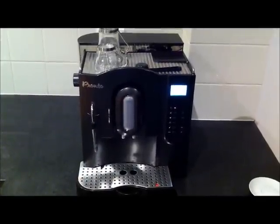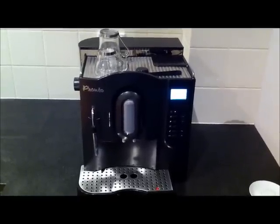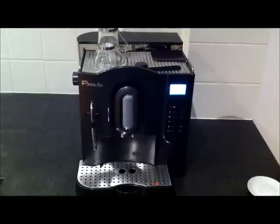Introducing the ME707 Pronto Coffee & Co Fully Automatic Coffee Machine. Before I make a cup of coffee, I'd just like to run through a few features of the ME707.